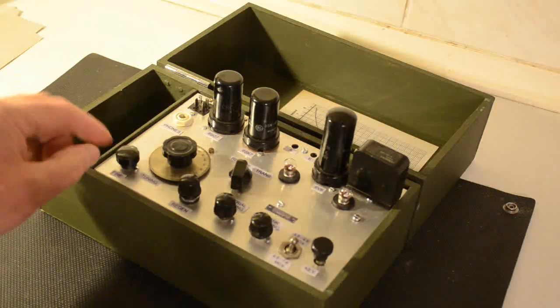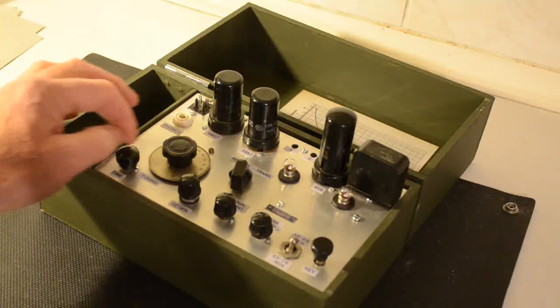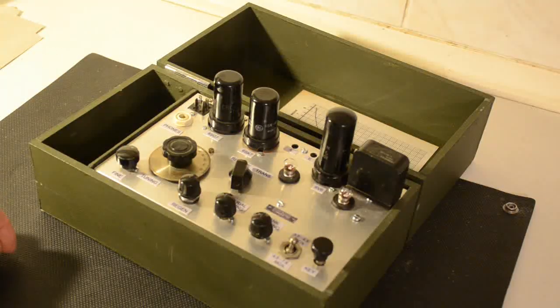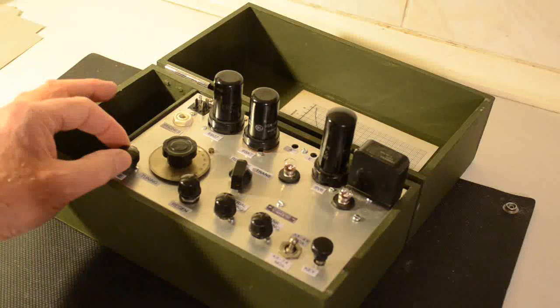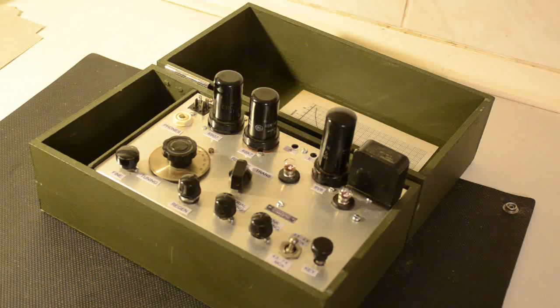On the original, as you probably saw from the pictures, the fine tuning control is simply a mechanical thing connected up to the actual rim of the knob. This one isn't — it's not original obviously — and that's why we used a separate component there for it.